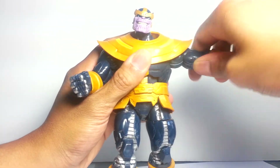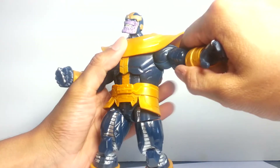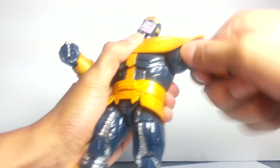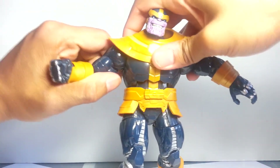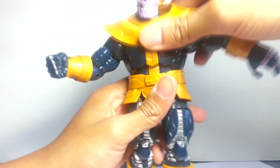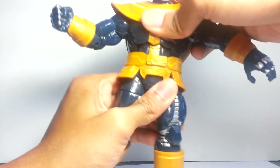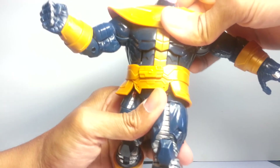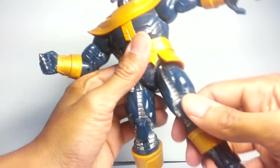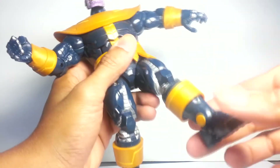Aside from that, the collar doesn't limit the shoulder articulation too much because there is a wide gap there, though the shoulder articulation isn't built to exceed that gap because the arm kind of just pops out if it's not solidly plugged in. He does have a nice ratcheted ab crunch joint which provides a lot of stability for dynamic poses. He has a little bit of a waist swivel — not too much, and it's kind of grinding, so you might break the figure if you push it. The legs are typical: upper thigh swivel, double-jointed knees, and typical ankle mobility.